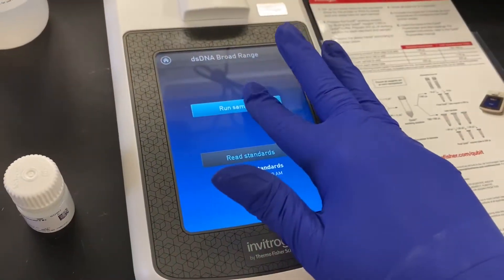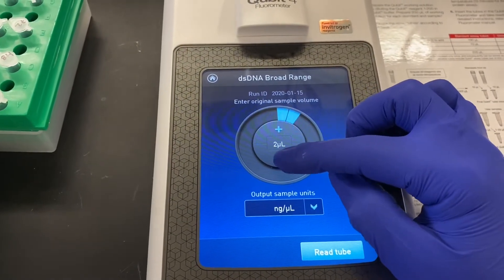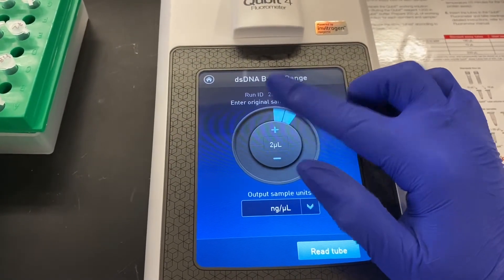There is an option to adjust the volume of the sample loaded, but you would also need to adjust the amount of working solution so that the total volume stays at 200 microliters.